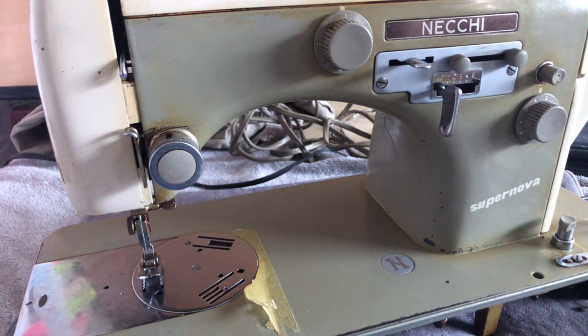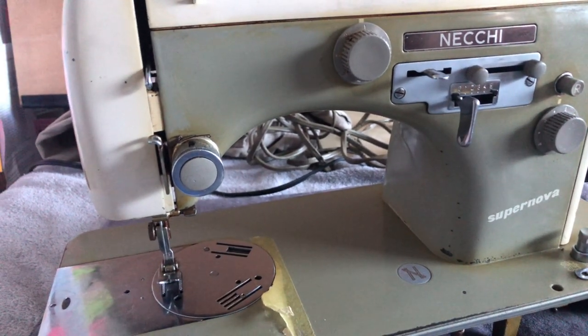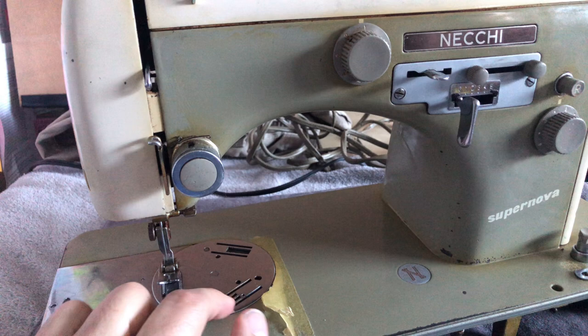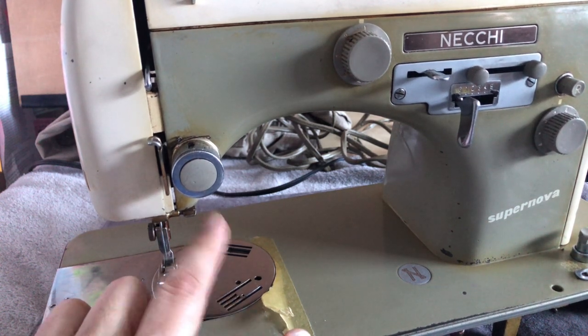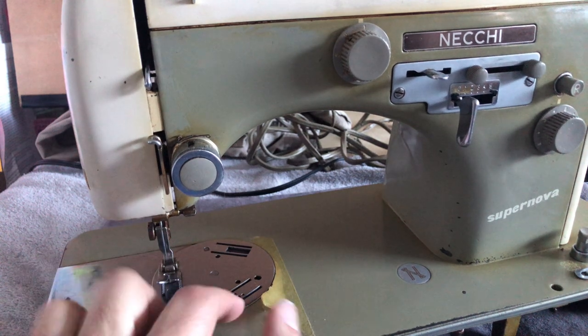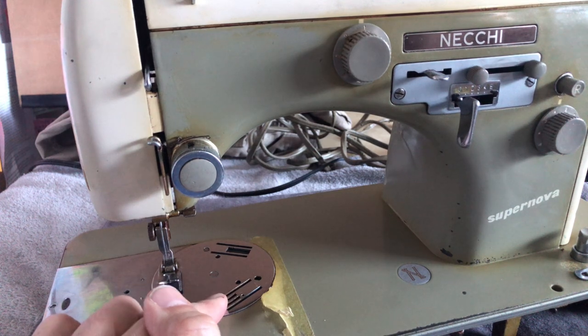Hello again everyone and welcome to the Vintage Sewing Machine Garage. You are looking at the Necchi Supernova of 1957. In the last video I showed you guys my roundabout way of showing you how this little revolving needle plate works. It's a very clever idea and it works.